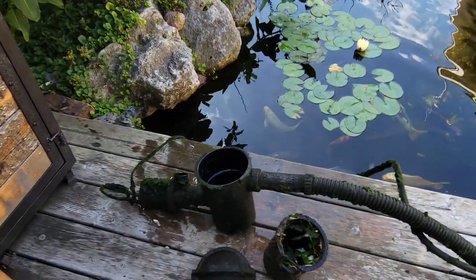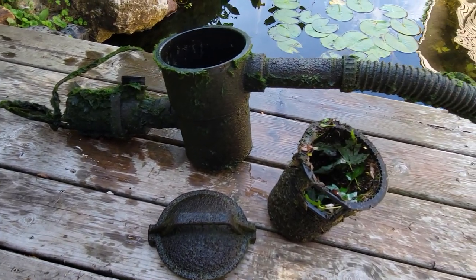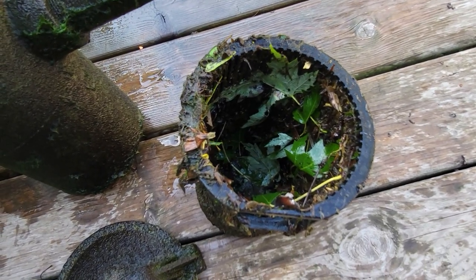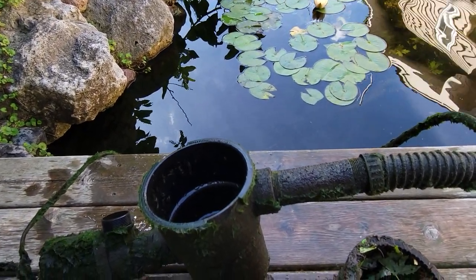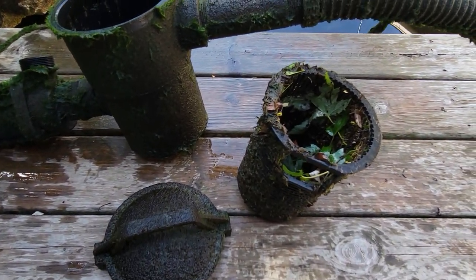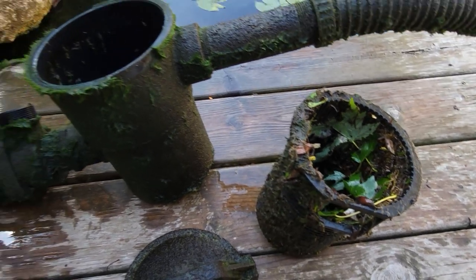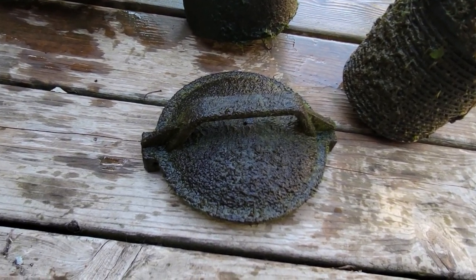I highly recommend running the leaf basket. Anyone who's got a pump in the bottom of their pond knows all about fighting with it — always being plugged up. These things work great. I put it in the shallow end in the corner so I can reach it from the deck. It's easy to clean out, works absolutely fantastic for keeping debris out of your pump and filter system. Easy to rinse out when you need to — pop the lid back on and off you go.